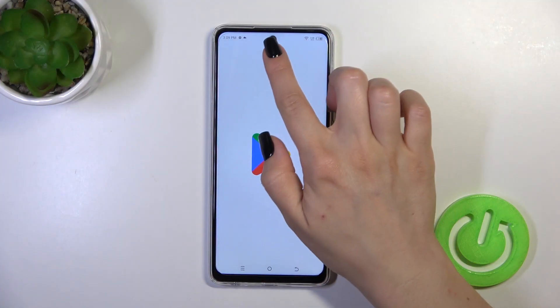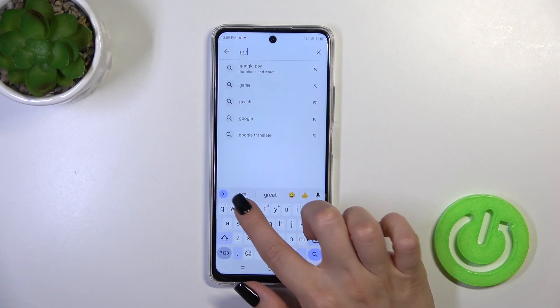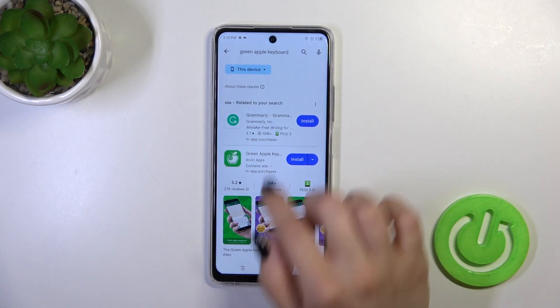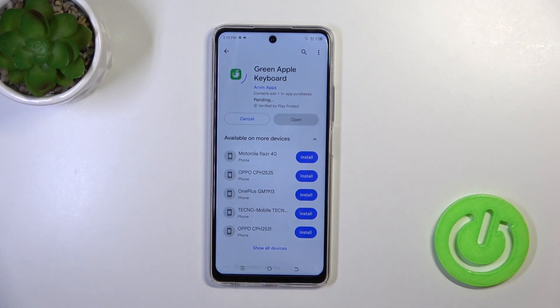Open the Play Store, and in the search bar enter 'Green Apple Keyboard'. We should get this application, so tap the install button and wait a couple of seconds.